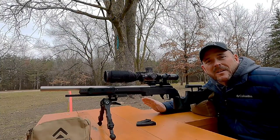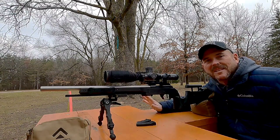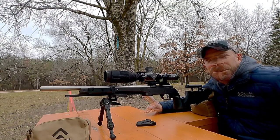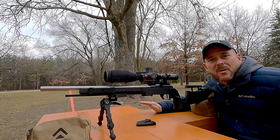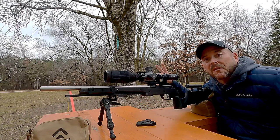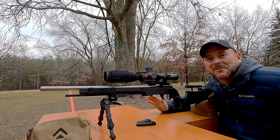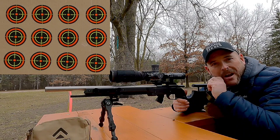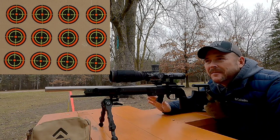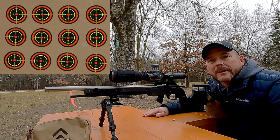The wind isn't terrible out here today — a little left to right and coming towards us a bit, but it's not bad, so it really shouldn't have much of a bearing on the groups. Each five-round group is going to be the same exact rim thickness, so we shouldn't have any flyers per se. I'm kind of curious to see what happens. I'm not going to do a lot of talking — we're just going to do a bunch of shooting, and we'll measure things up when I'm done. If I see anything wonky I'll mention it, but otherwise just enjoy.